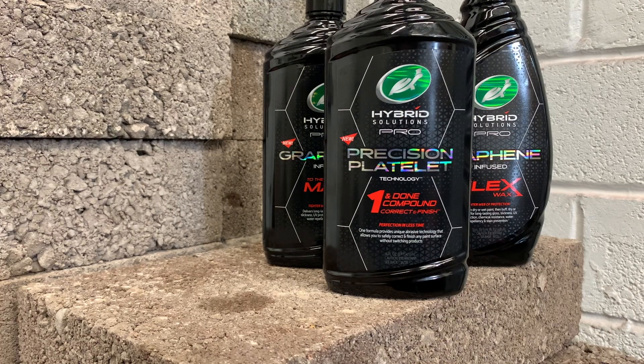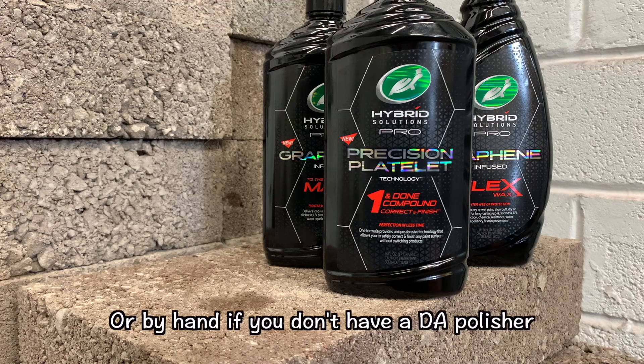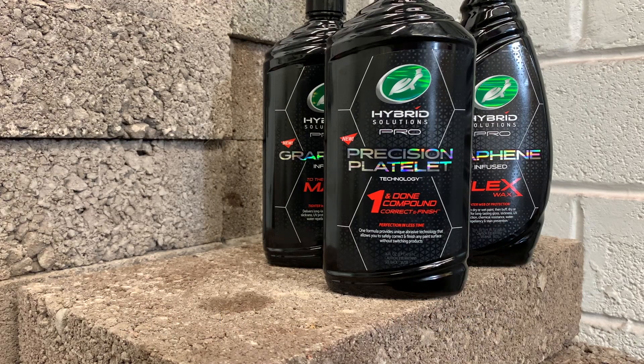If you want a deeper cut when you're machine polishing the car, you just use a harder pad. You can keep using that regardless — so with a really hard pad it'd be a really, really good cutting compound. If you use a much softer pad it'll basically be a finishing compound. It really is crazy good, and what you'll see in the video is that it's really low dusting — there's not much dust comes off it. It's got a really long work time and it's super easy to wipe off.